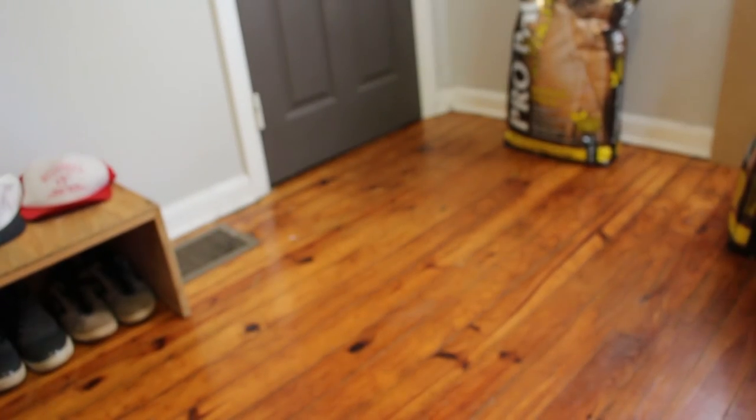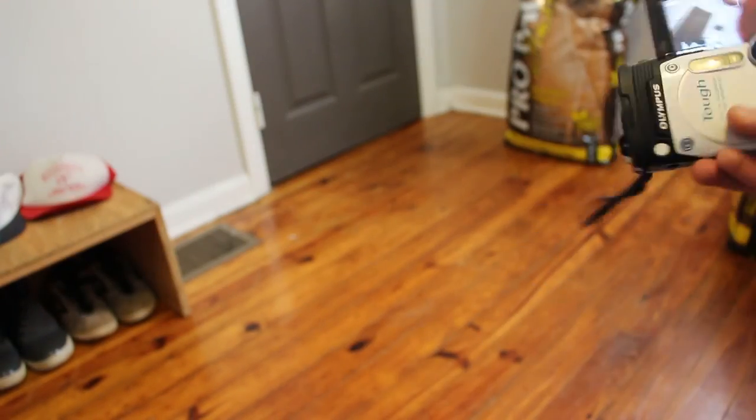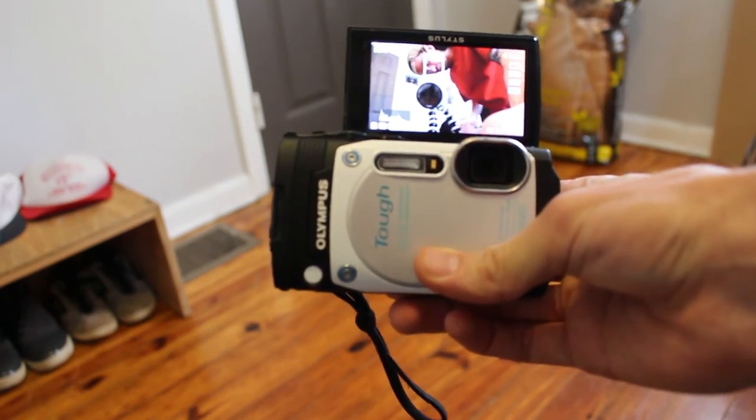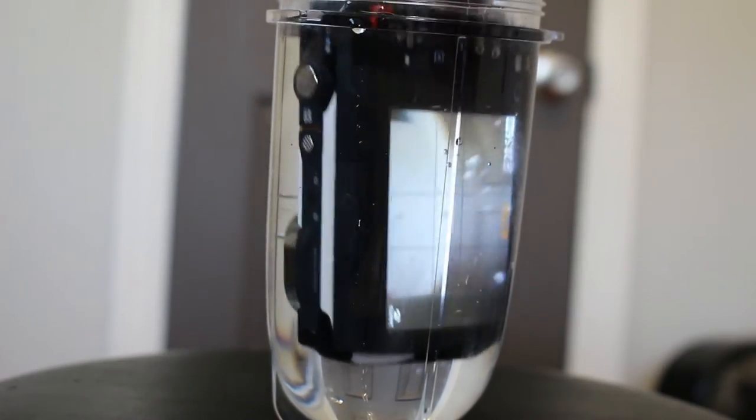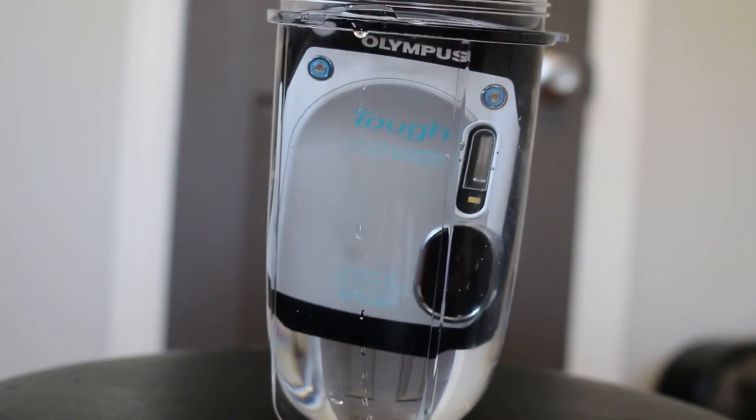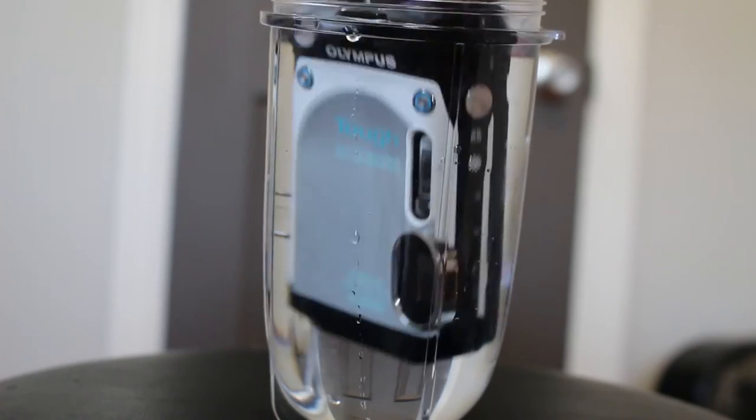If you subscribe to vloggers and have been watching long enough, I guarantee you've seen at least one of your favorite vloggers break a camera — and if you watch Casey Neistat for more than two episodes, you've seen him break one. This camera is called the Tough for a reason: it can survive drops up to seven feet, it's crush-proof over 200 pounds, and it's waterproof up to 50 feet. It can go underwater, and it's also freeze-proof and dust-proof, so it can really withstand almost anything.